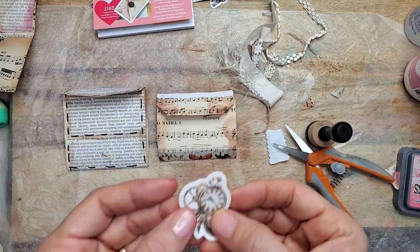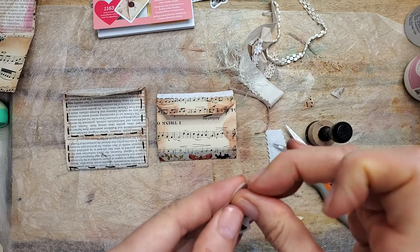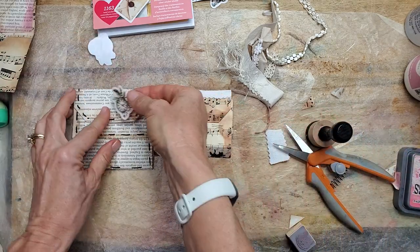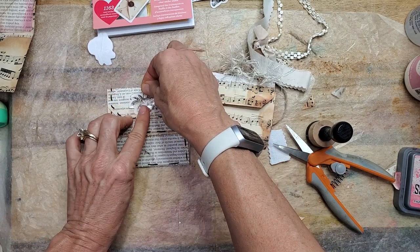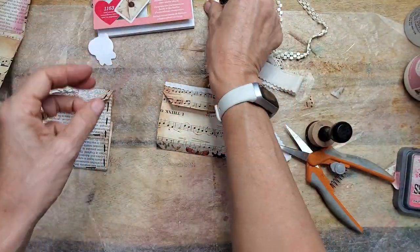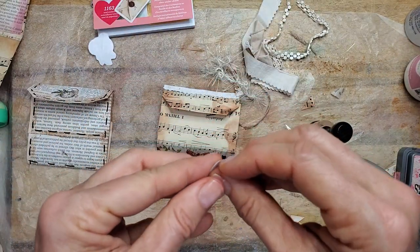Now I got these stickers. You ever get these and you're not quite sure whether they come apart or you're supposed to just glue the whole thing down? Let's see — oh, I thought this was kind of cool. Put a little clock on there; you can put anything on here. And on this one we'll do butterflies since we have the butterflies at the bottom.